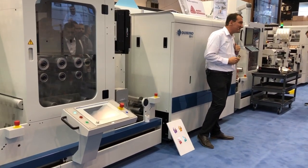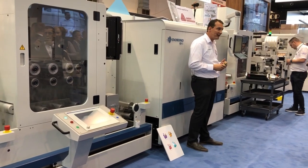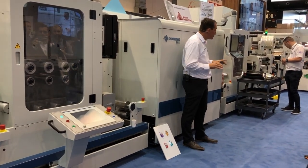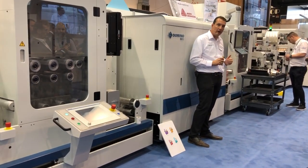And then we have the Domino N16i integration module, including our high-opacity inkjet white and orange and violet. This job is also not over-varnished, because we are using our UV95.